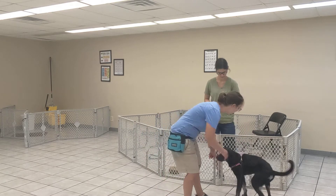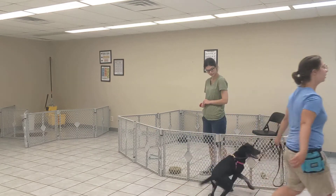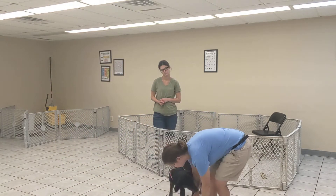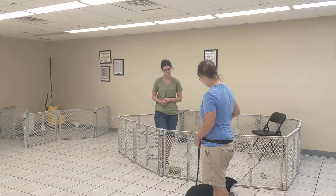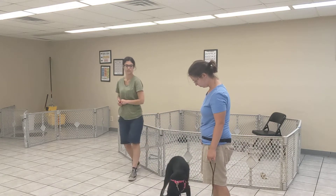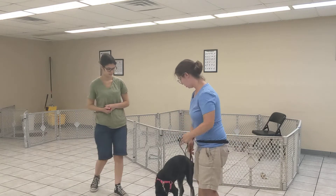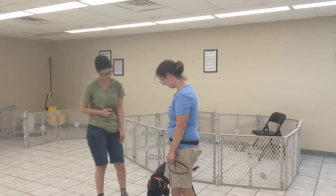Now I'm going to have Sydney come out in just a second. I'm going to bring Quirrell over here and step on her leash — again, my goal is to prevent the jumping. All right, Sydney, come on over. When Sydney comes over I'm actually going to take a small handful of treats and just drop them on the ground. There we go — go ahead and try to interact with her.